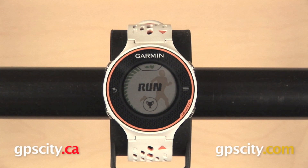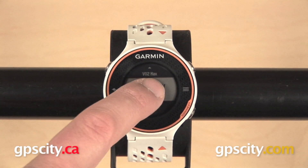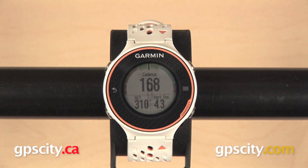The Forerunner 620 will give you all of the features of the 220, plus things like Recovery Advisor, which advises you on the time needed between your workouts, and VO2 max, which is the maximum volume of oxygen your body can consume per minute. You can add a Garmin HRM Run heart rate monitor, which gives you metrics like running cadence, vertical oscillation, and ground contact time.